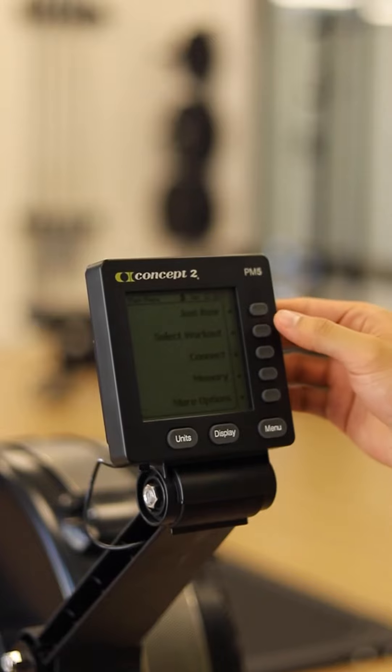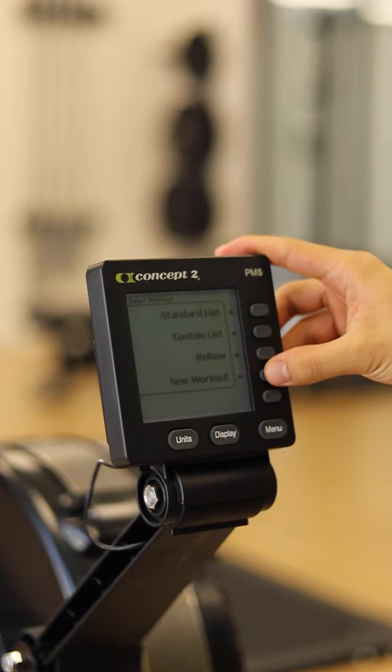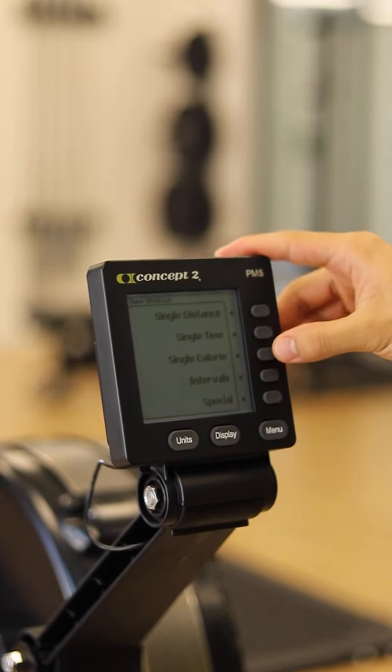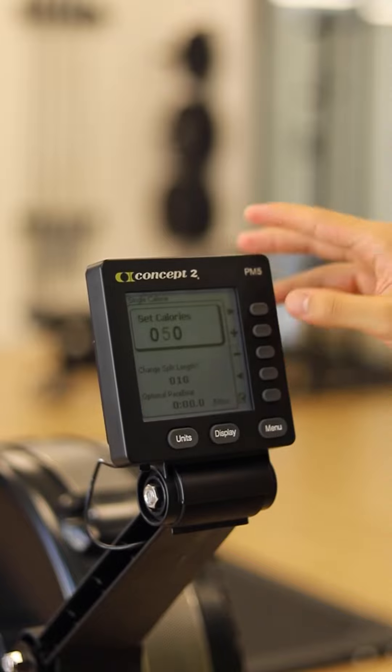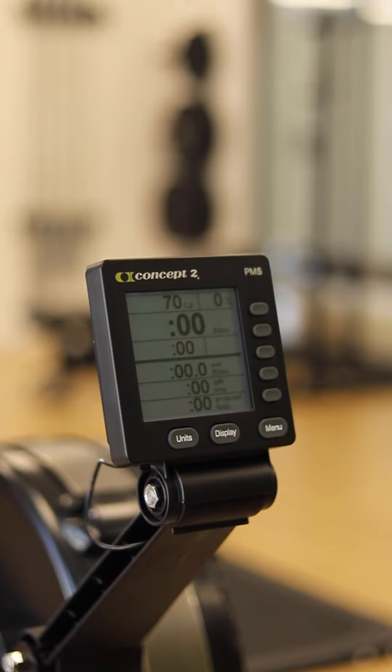For those of you who want to track your calories, this feature will become really helpful. You go to select workout, new workout, single calorie — you plug in the amount of calories your desired goal is, press check, and then you row down to that amount of calories.